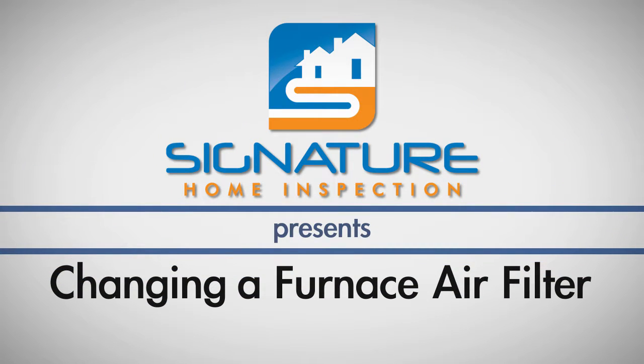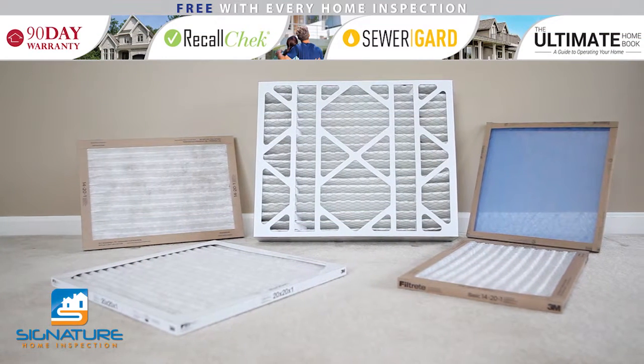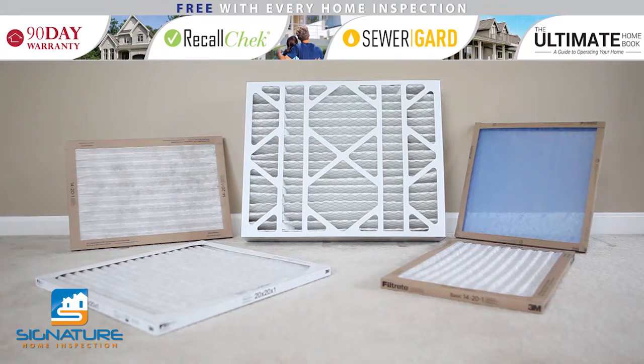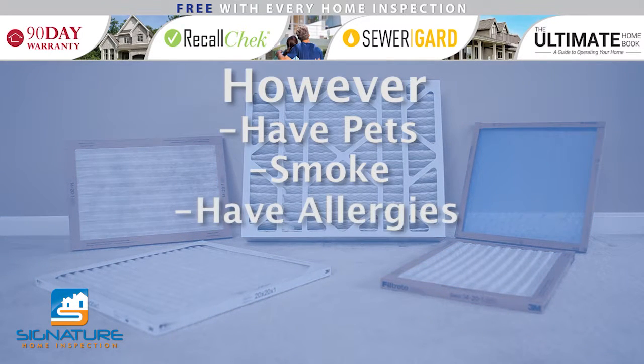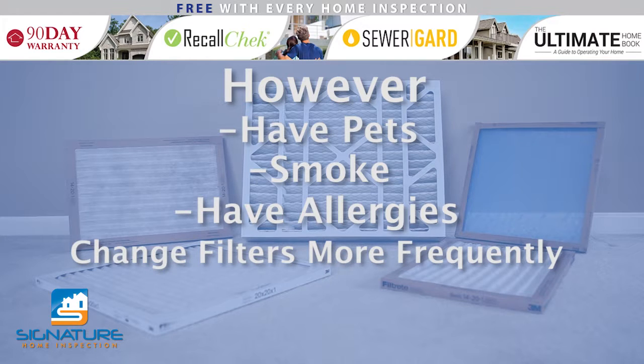Regularly changing your furnace air filter can improve the air quality within your home and improve your HVAC system's efficiency. It is recommended that you change your air filter at least every three months. However, if you have pets, if you smoke, or if you have allergies, filters should be changed more frequently.